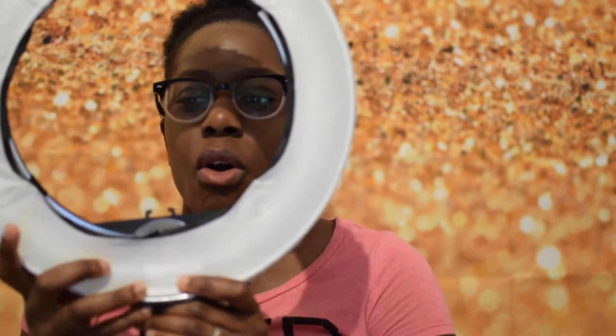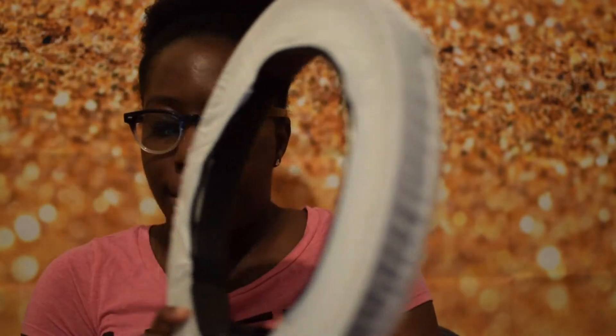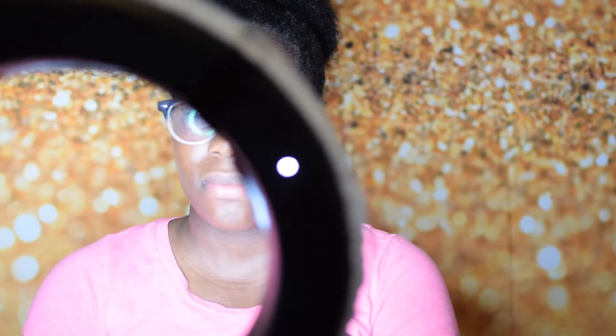Alright guys, I got the diffuser on and I'm going to turn this bad boy on and see what kind of light we get. Oh, you guys see this? Pretty damn good! One thing they say it's supposed to do is dim the light, but that doesn't work. That's the only issue, but I can't complain.